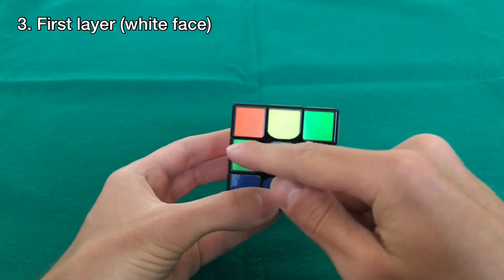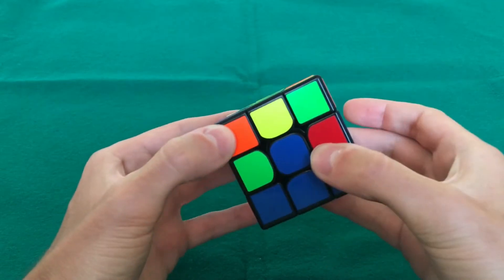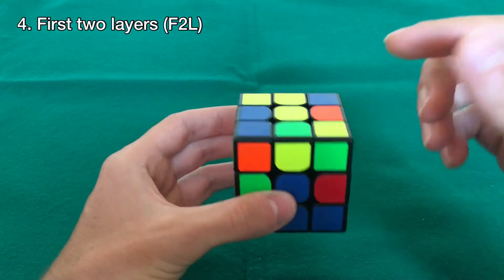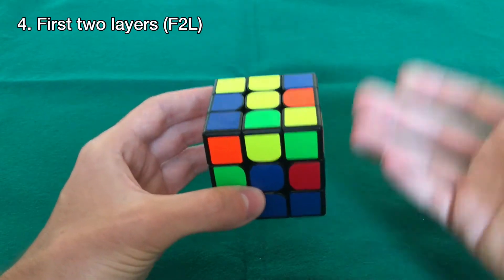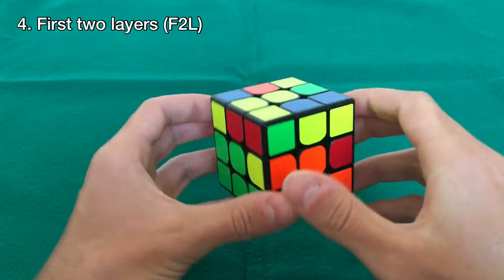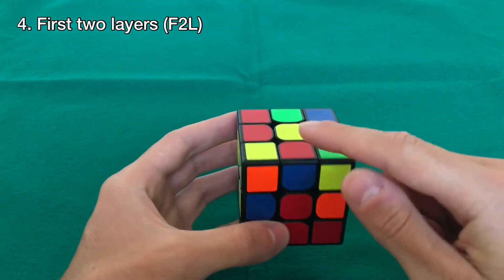The next step is to make the middle layer — the second layer — to have the first two layers completely done. To do that we look at the upper layer and find edge pieces. The edge pieces are these four middle ones. We need to find edge pieces that don't have yellow. This one has yellow, this one has yellow, and this one has yellow — but here we have one that doesn't have yellow.